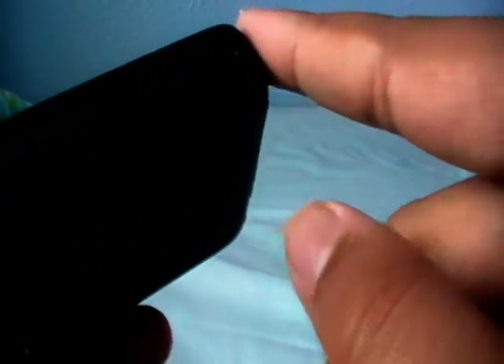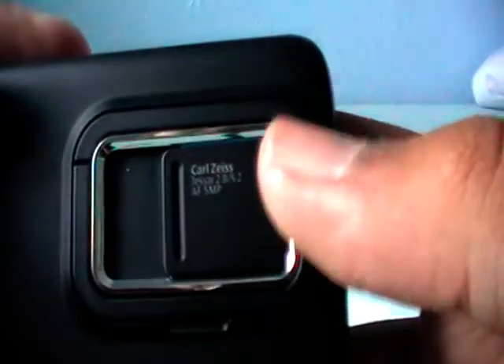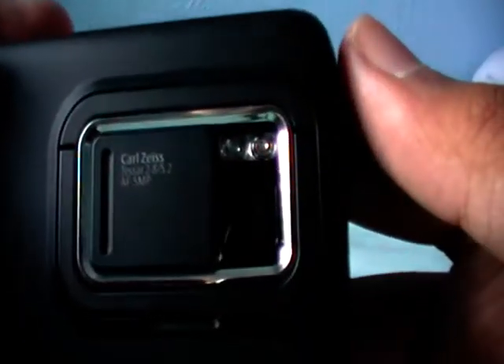It is a resistive touch screen, not capacitive, but it is as good as a capacitive. On the back we have the Carl Zeiss lens, 5 megapixel, with dual LED flash. It also comes with a nice kickstand.